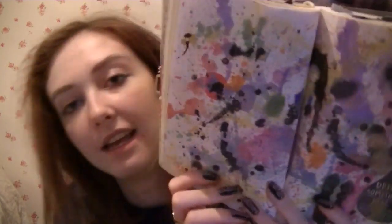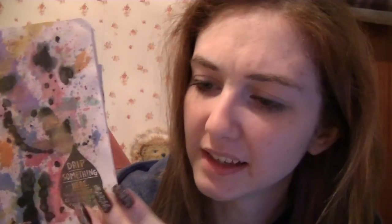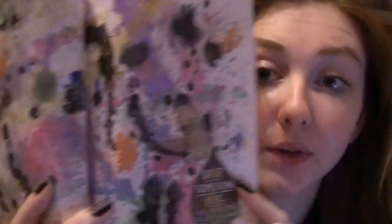Drip something here — ink, paint, tea — close the book to make a print. Well, I didn't read this one properly but I'm not going to fix it because that's how I interpreted it. So all I did was flick paint. I used a toothbrush and like an ink dropper, and just a paintbrush that was soaked, and I just went for it. I think it looks so pretty — it feels like powdery because it's watercolours. So this is ink and then just watercolour paints.